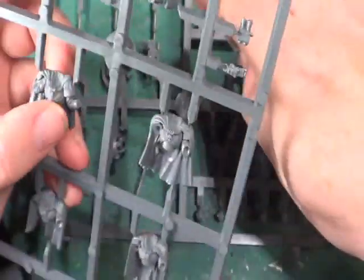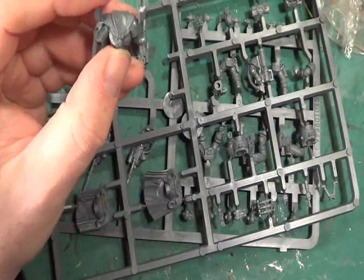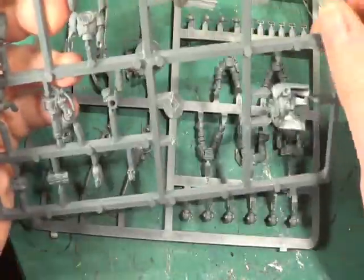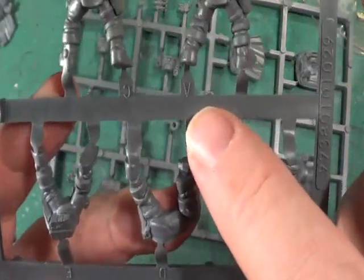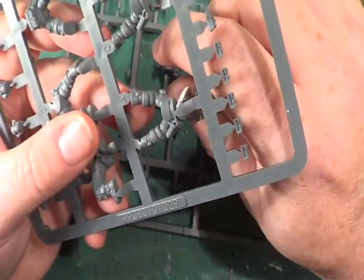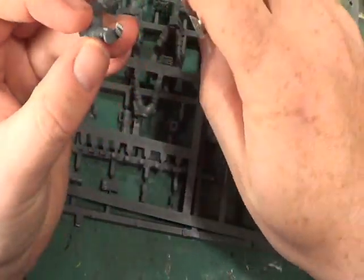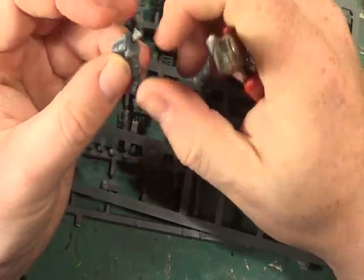Part A, which is the back of the Sergeant chappie — I'm going to snip him off. And then we want the legs of the Sergeant chappie, which are these. As you can see they're all lettered: Part A, Part C, Part B, Part D, and Part E. So we'll snip Part A off.